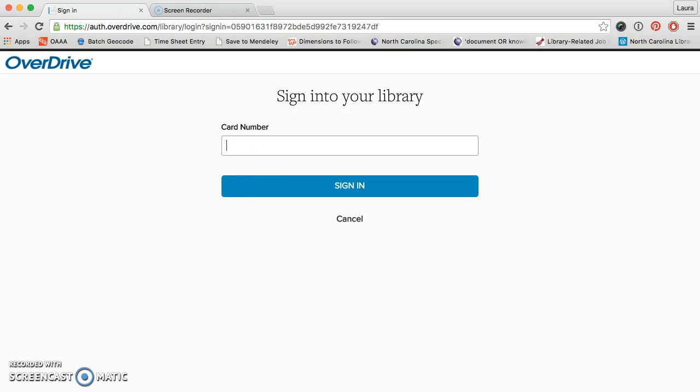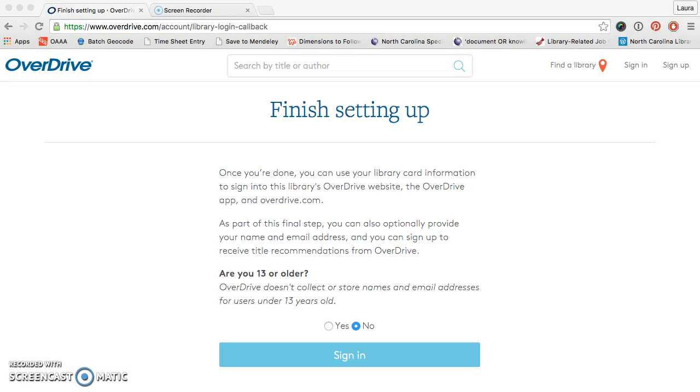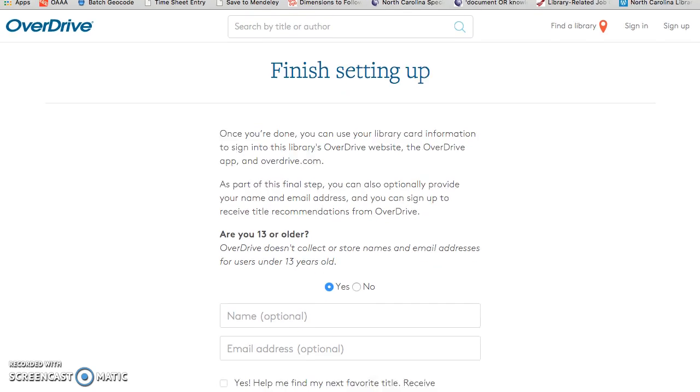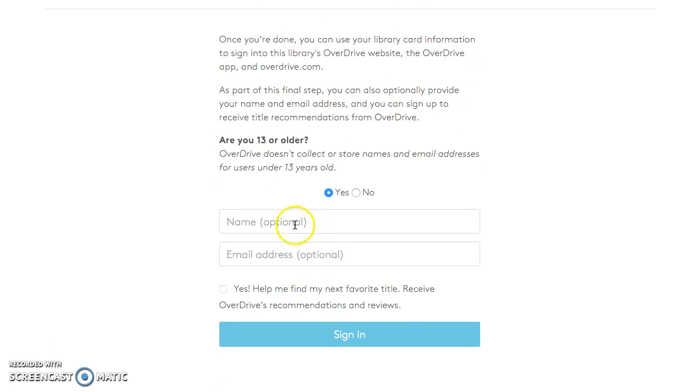Now I'm going to enter my card number. After I entered my card number I hit sign up, and now I just need to indicate that I am older than 13, and then I'm going to fill in my name. And click sign in.